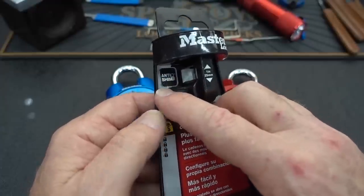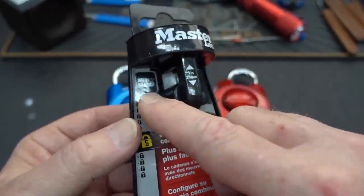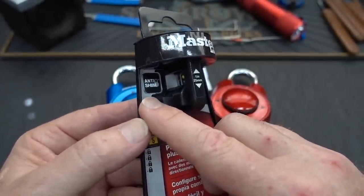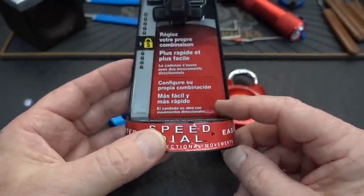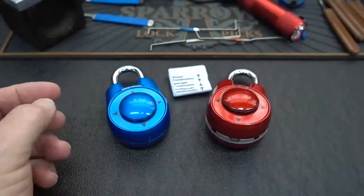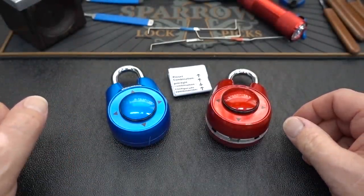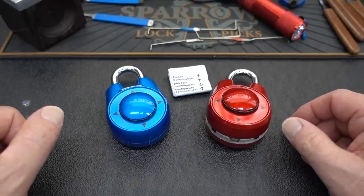They also say it's anti-shim. Now, there are a lot of videos on YouTube showing how to shim these, and I'm going to show you how these are not shimmable and how those videos are all fake. The combination on this is changeable, and we'll talk a little bit about that. I'm going to tell you right up front — in more than a year of looking at these, I've discovered no possible way to bypass them or to hack them in any way.